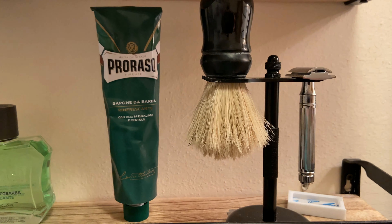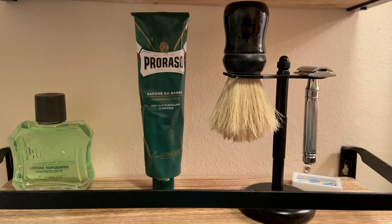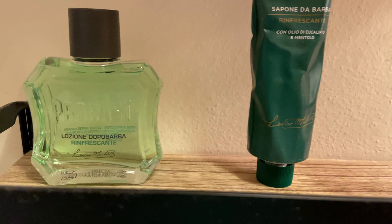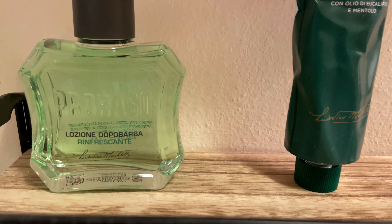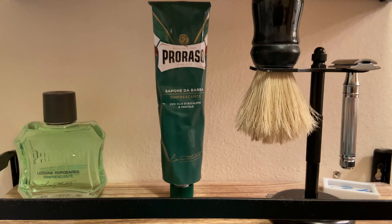Like I was saying earlier, I do use Proraso shaving cream and their aftershave. If you want that classic barbershop scent, I would go with Proraso. I'm going to make a review independently of this video just on Proraso later on, but I wanted to show what products I use and say that it is awesome if you're a first-time shaver.